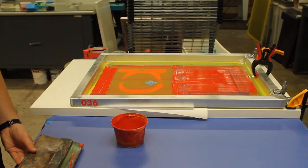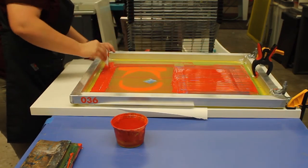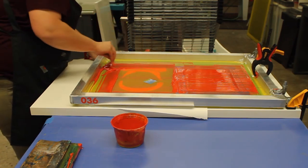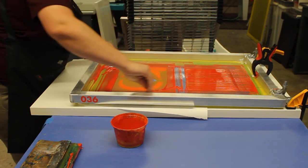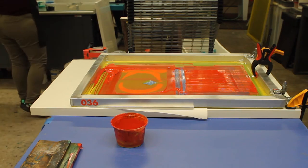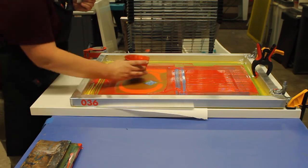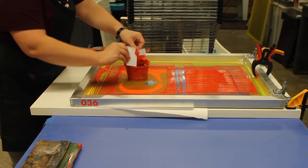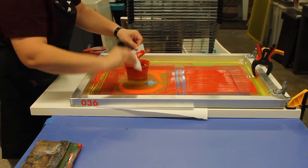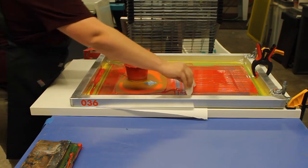Sometimes your ink can get a little thick depending on how long you've been printing — you can always mix a little water to reactivate it. Collect all of your ink to be placed back into your cup. Take your card and rake all the ink to one corner and use another card to scoop it back into your ink container. Get as much ink as you can.